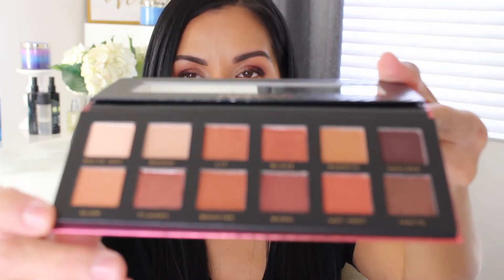So the first one up is this Inferno palette. The packaging on this is pretty nice. I'm thinking this is like warm tones because of the packaging, but I don't even know what the palette looks like inside, so let's open it and find out. The quality of this palette is pretty impressive considering it's an affordable palette. Oh my gosh, you guys, this is so pretty — warm tones, it's so beautiful. I already have my makeup done today so I'm not going to film a tutorial, but let me know if you want to see a makeup tutorial using any of these palettes.